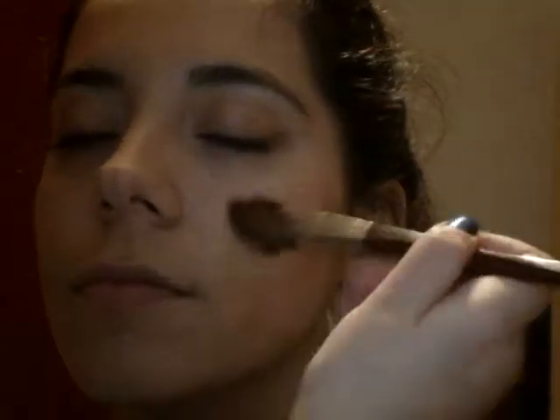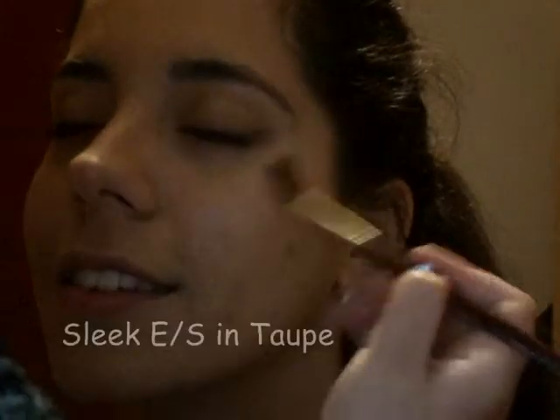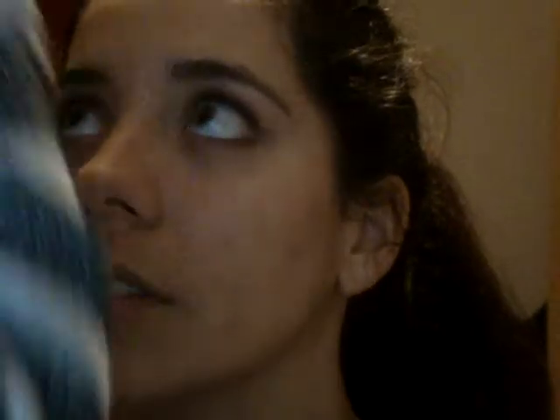For the blush, I used Kiko's Rock Attraction Blush in Sound Coral, which is a barely-there but glowing kind of blush. This helped achieve a natural and healthy complexion. I also used some of that taupe eyeshadow from Sleek to highlight her cheekbones.